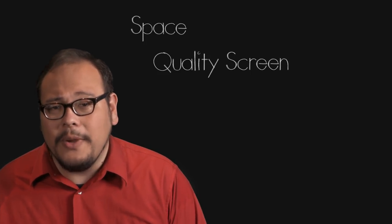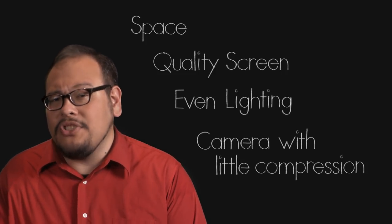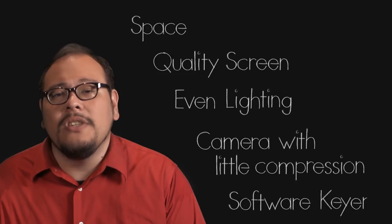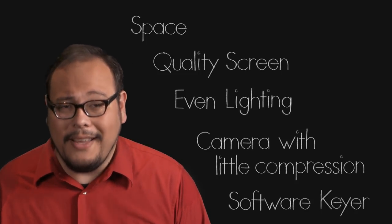By considering your working space, using a quality screen, lighting it evenly, using a camera with as little compression as you can get your hands on, and finally using a good software keyer, you should be able to pull off a great key. Good chroma keying is a skill and it takes a little bit of practice, but the reward for your patience and experimentation can be quite liberating. It will be another tool for you to use in your quest to make something great. I'm John Hess — I'll see you at FilmmakerIQ.com.